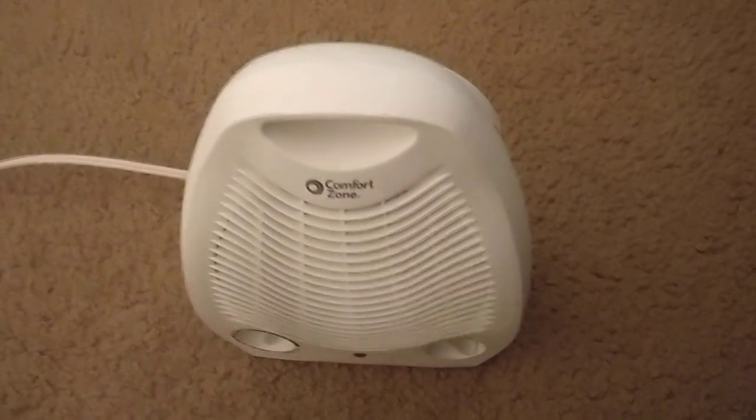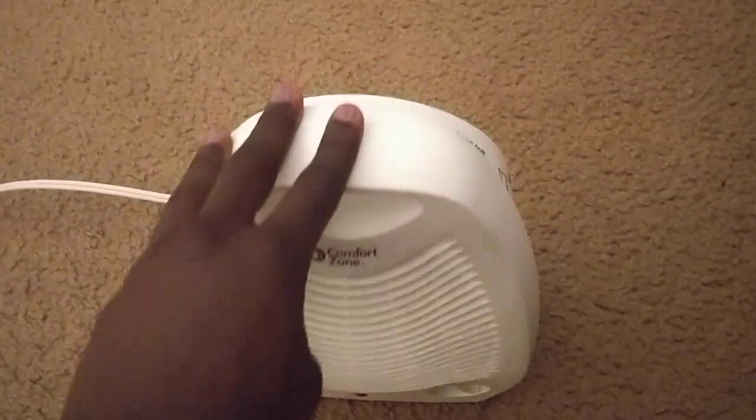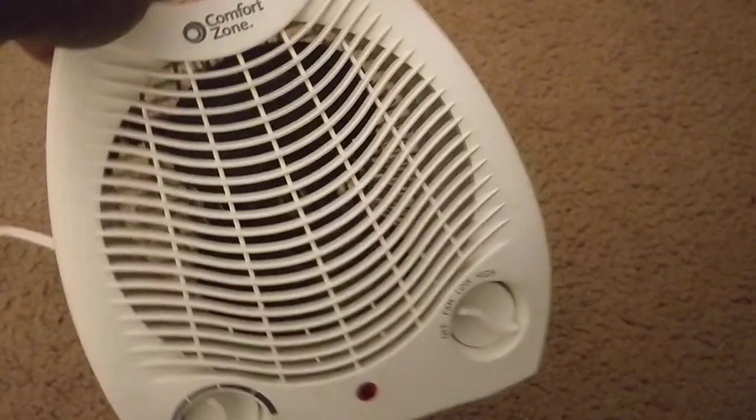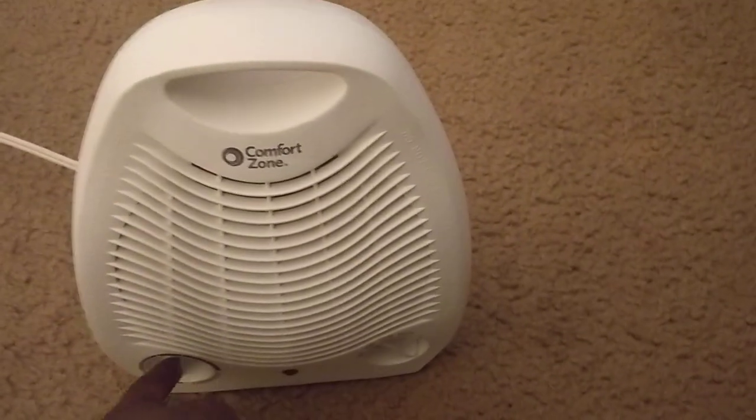Nobody, Dr. Doofenshmirtz. This is the Space Hitenator 3000. So guys, just got this bad boy off of eBay — bid it, and I was the lucky winner.